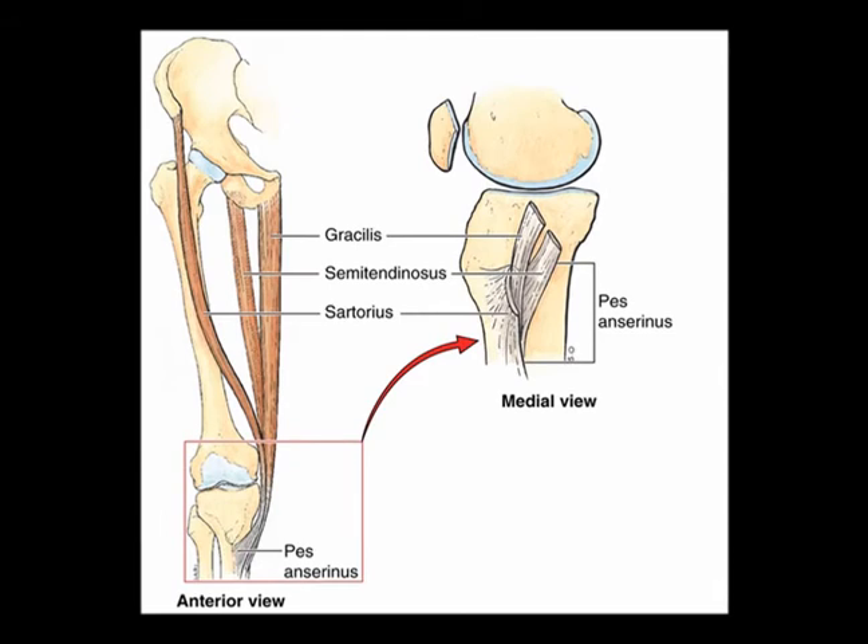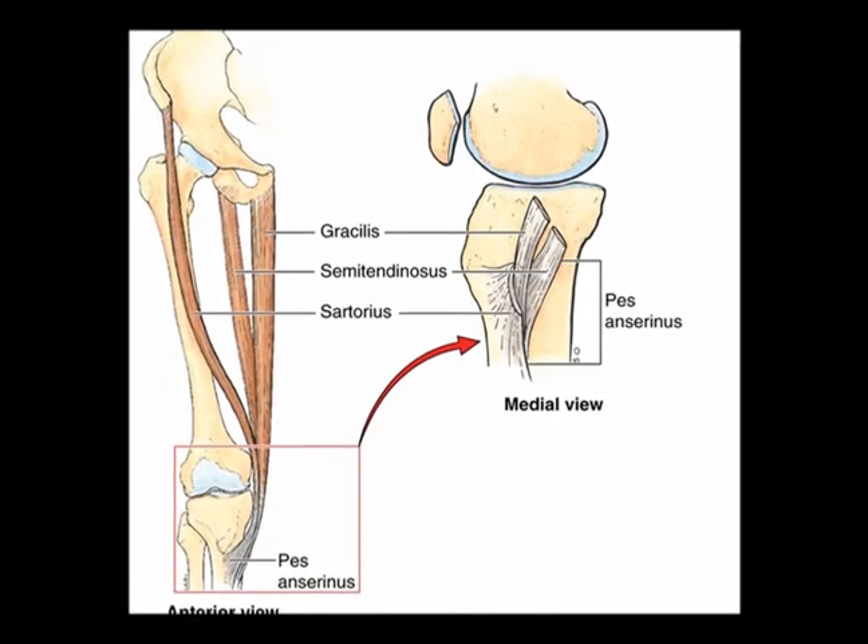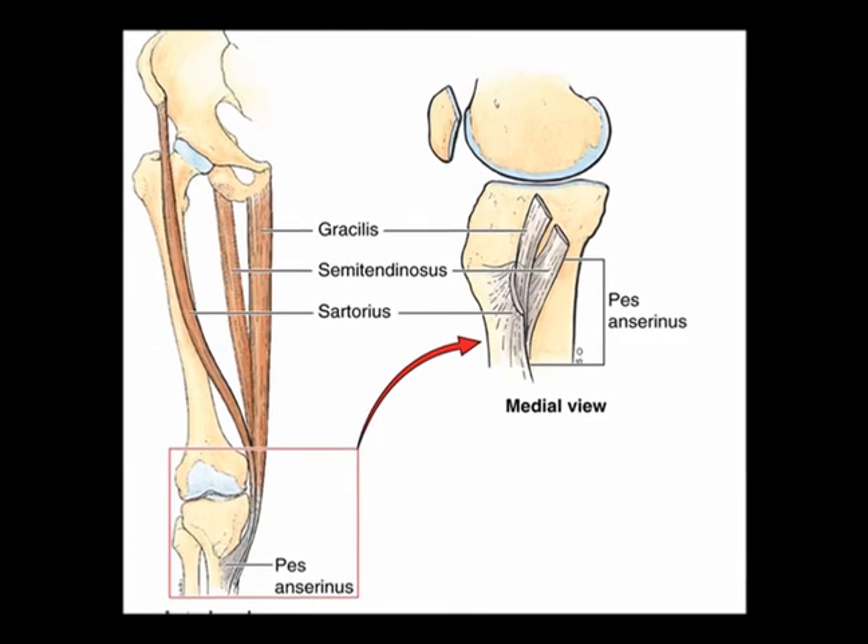So there are three muscles that are attached right here at the pes anserine: the sartorius, the gracilis, and the semitendinosus.